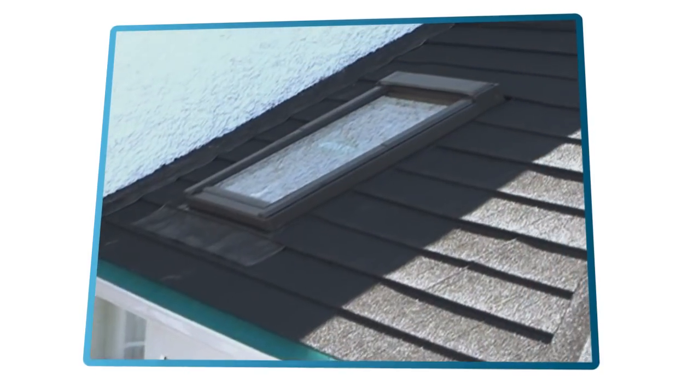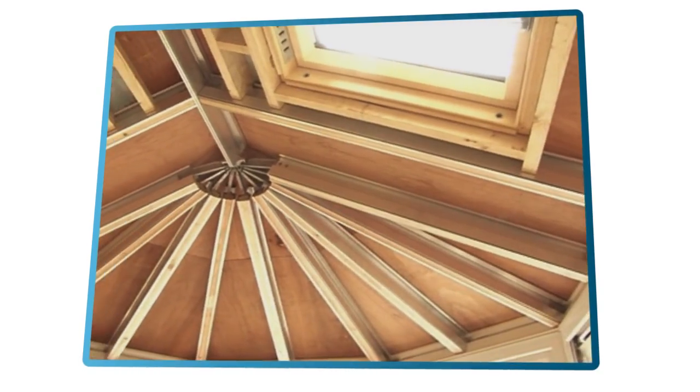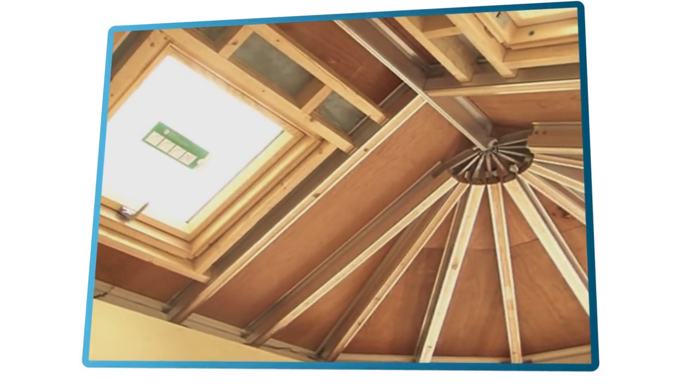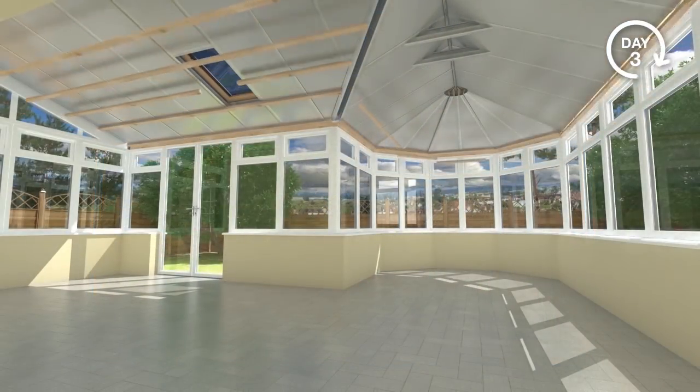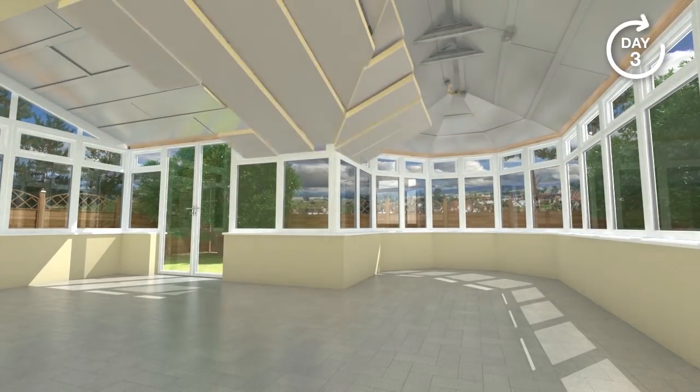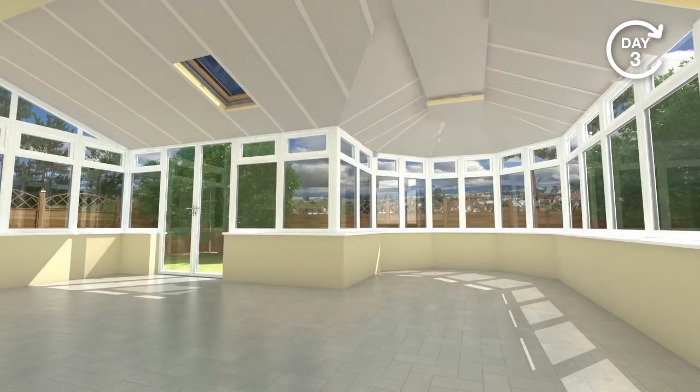Now it looks like a roof, but on the inside there is more work to be done. A double layer of insulation is added, which is what gives the room its low U-value of 0.16, which is so thermally efficient it will improve the BER rating of most houses.